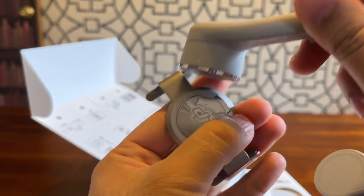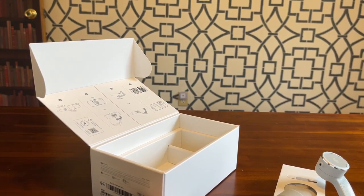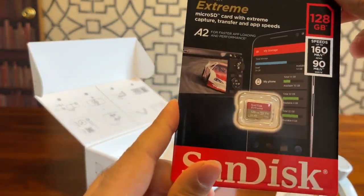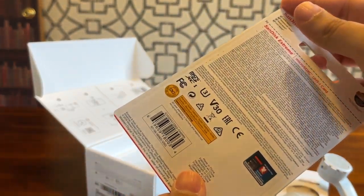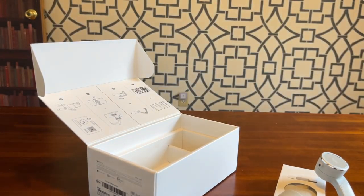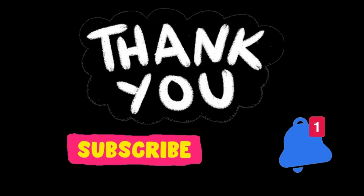I also got this for my drone — a 128 gig micro SD card. And that's pretty much it.